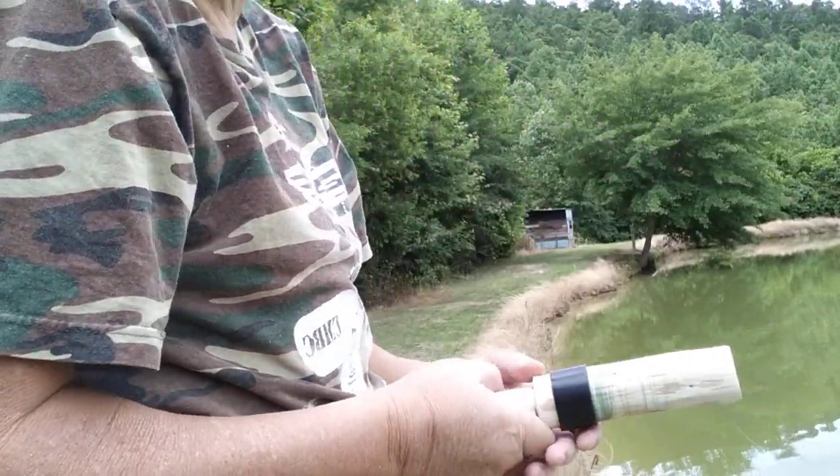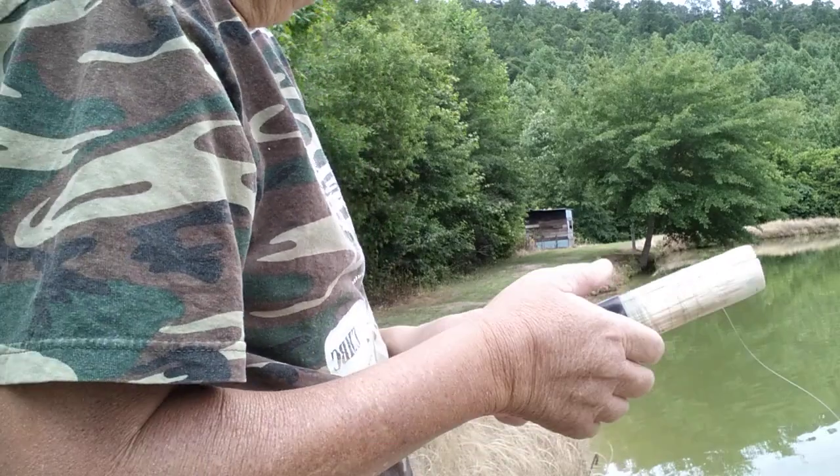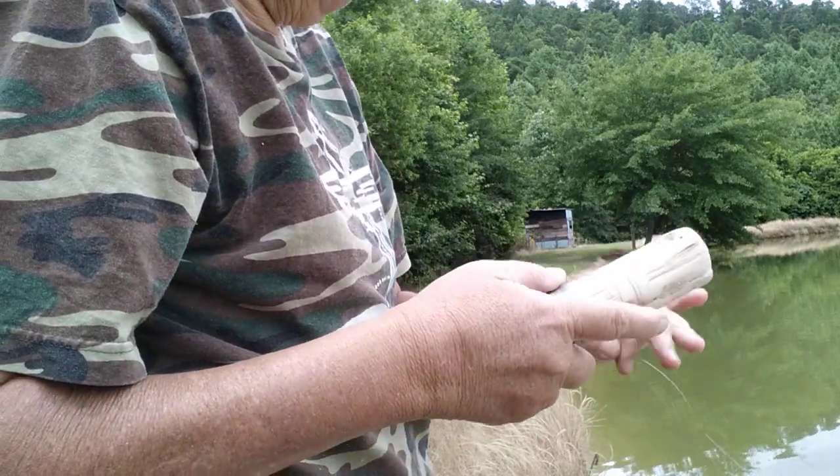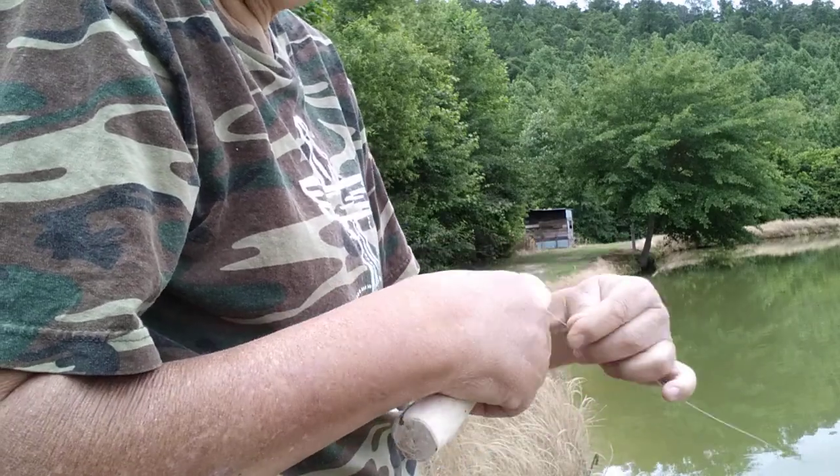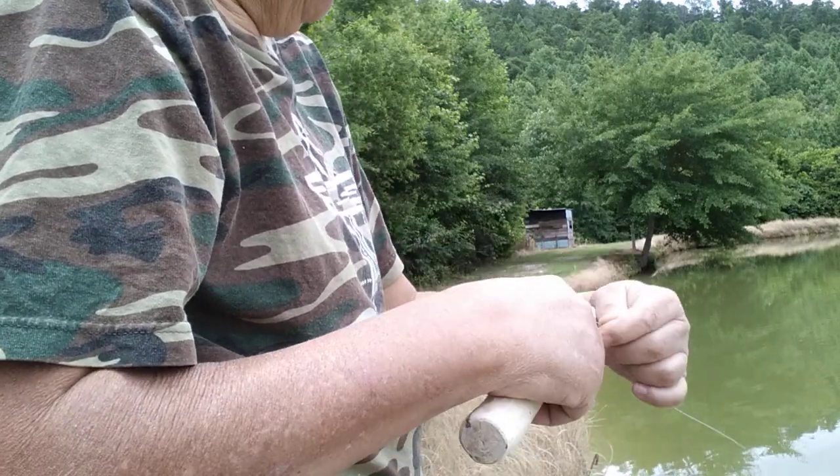She spools off real nice — no problems coming off the spool at all. Wanted to make y'all a little video to show you all that.